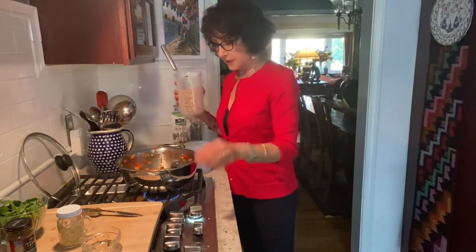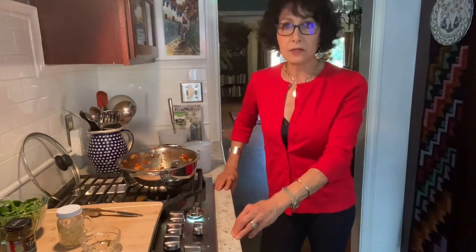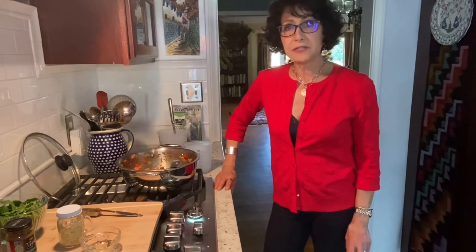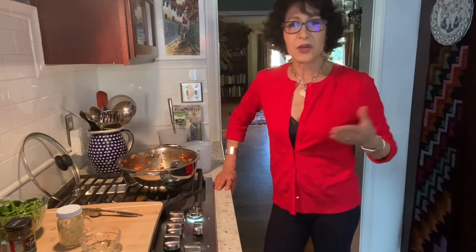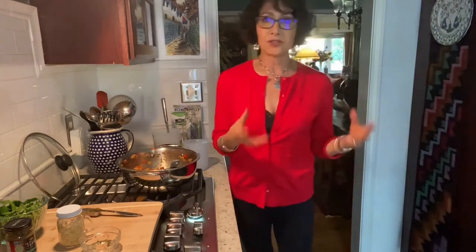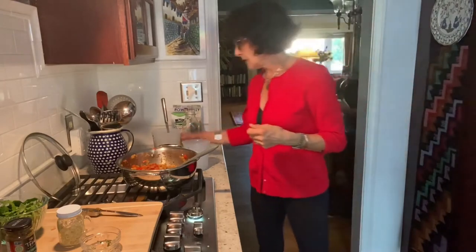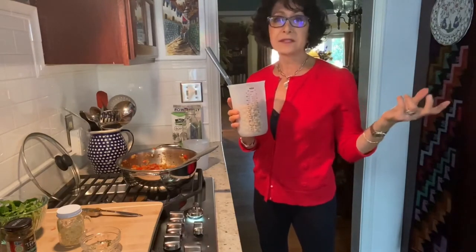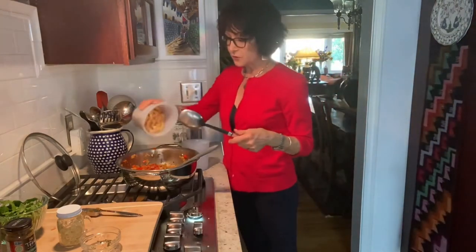I needed three cups of garbanzo beans. The recipe — which you'll find on my website nansimonson.com — calls for two 15-ounce cans. If you drain a 15-ounce can, almost all beans give you about a cup and a half, so two cans gives you three cups. I didn't use canned beans though — I make a couple of pounds of garbanzo beans at once from dry, soak them in water, cook them in the instant pot, drain them, and put them into one-quart ziploc freezer bags. I had one bag with about three cups left, which is fine.